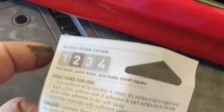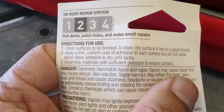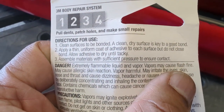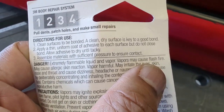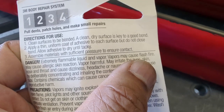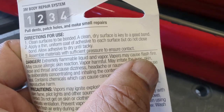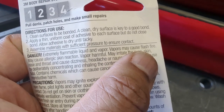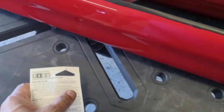The instructions state basically what I just did: clean surfaces to be bonded — I cleaned with isopropyl alcohol. Apply a thin, uniform coat of adhesive and allow it to dry until tacky. Then assemble materials with sufficient pressure to ensure contact. That's exactly what I did.